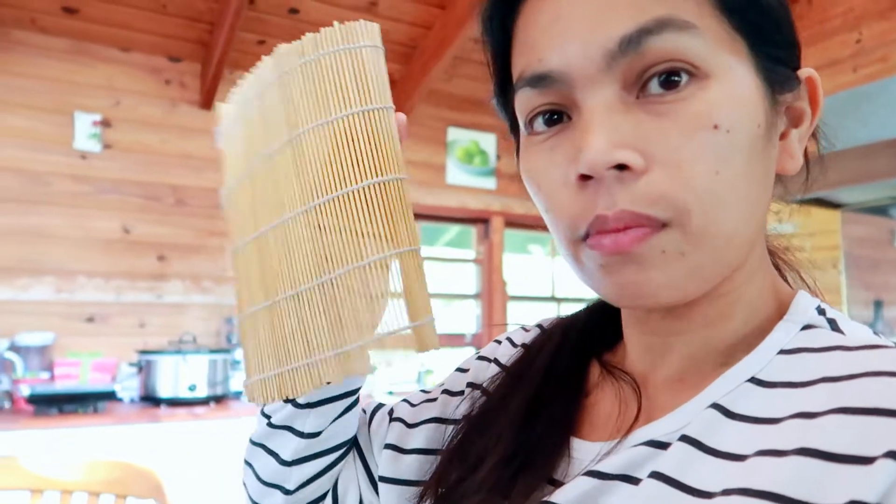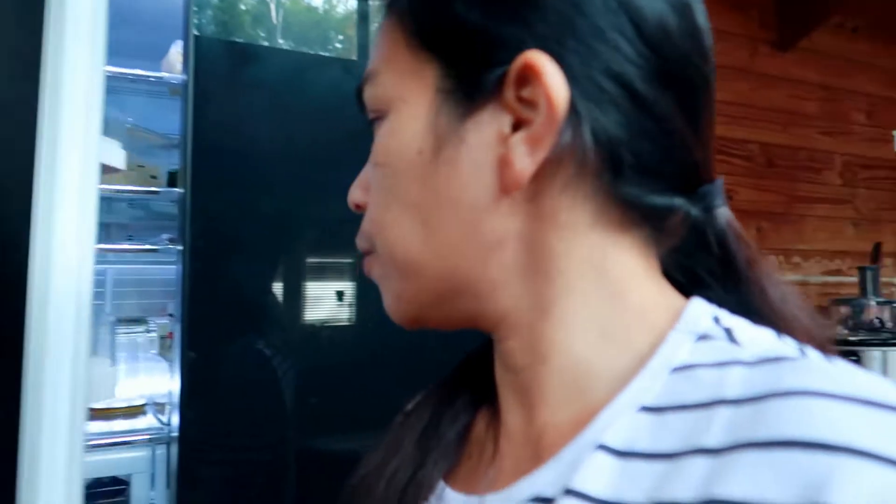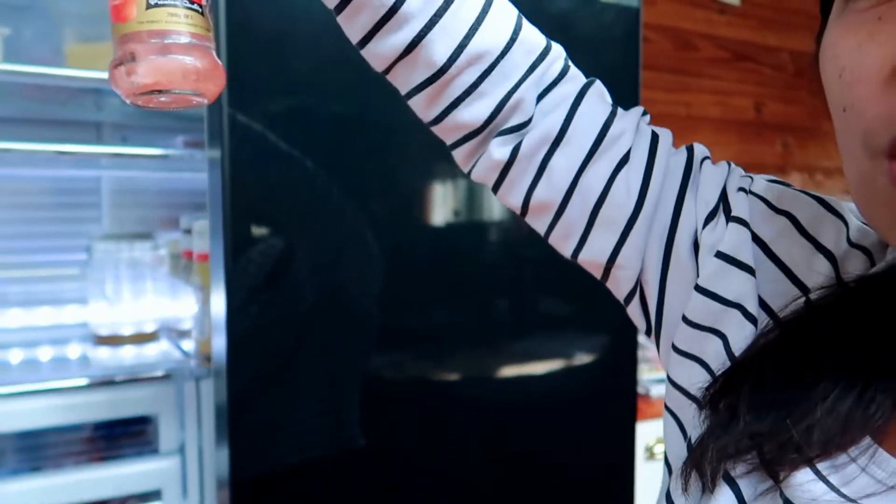We also have a bamboo sushi mat for rolling. For the sushi filling we have tuna - we'll drain it because it's tuna in oil. Then we'll add sliced carrots and I'll get cucumber from the garden later. Then soy sauce, sushi ginger which is also delicious, and no wasabi paste because the kids can't have it.